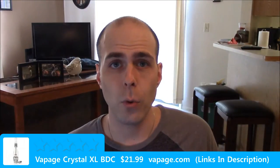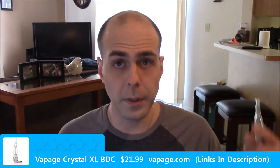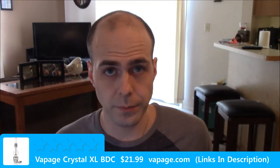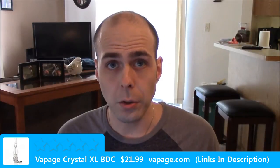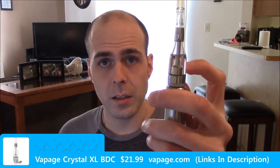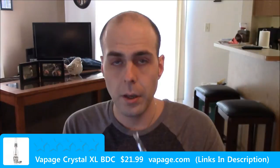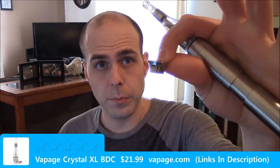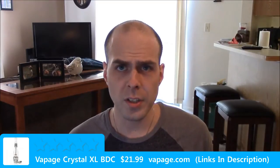This tank retails for $21.99 at Vapage.com — the link will be in the description. Here's a picture of the retail packaging. What's included inside is the tank, pre-assembled with a coil and the drip tip, a beauty ring for your ego cone threading, compatible with ego style batteries or your Vapage U-turn, and also an extra 1.8 ohm coil. So you're set up for a while.